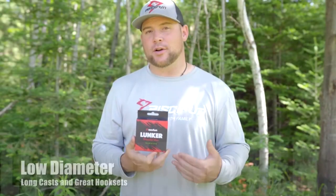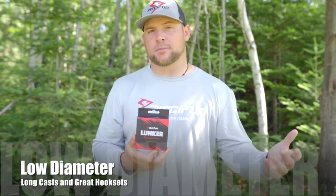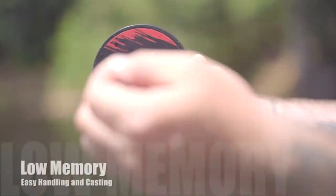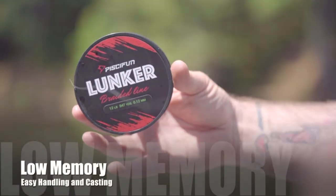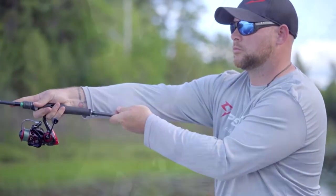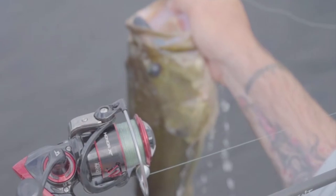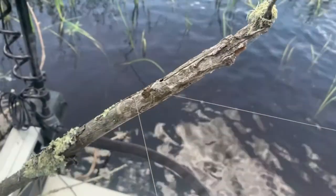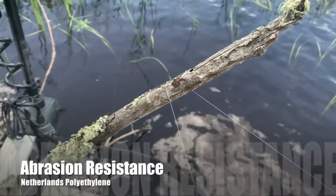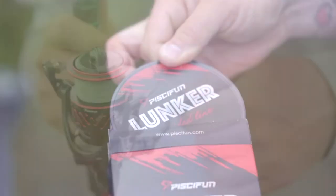The Lunker Braided Line by PC-Fun is increasingly popular due to its low diameter compared to other types of lines. Low diameter helps you with long casts and great hook sets. The low memory in PC-Fun Lunker Braid makes it easy to handle and easy to cast. Zero stretch means extreme sensitivity and rock-solid hook sets. The Netherlands polyethylene offers incredible abrasion resistance.